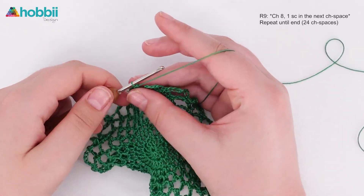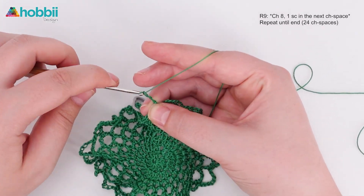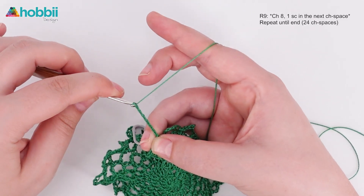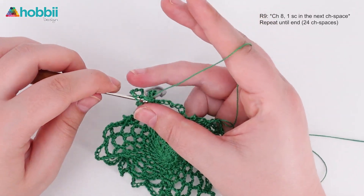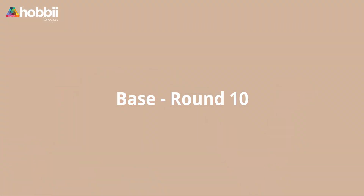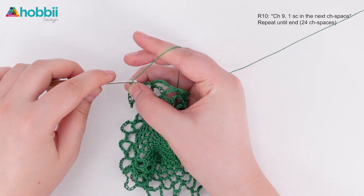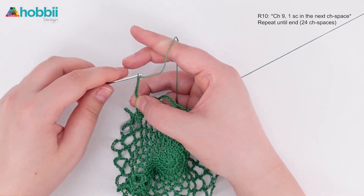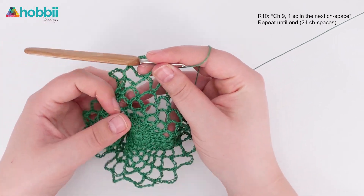For round nine you will chain eight stitches and put one single crochet into the next chain space. And I'm sure you guessed by now — you will repeat these two steps to the end of the round. Round ten: chain nine stitches and put one single crochet into the next chain space. You will repeat these two steps to the end of the round.